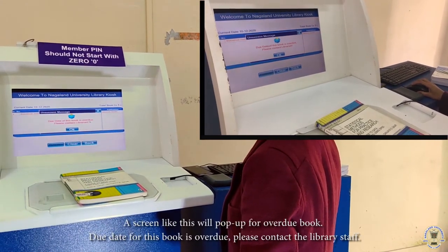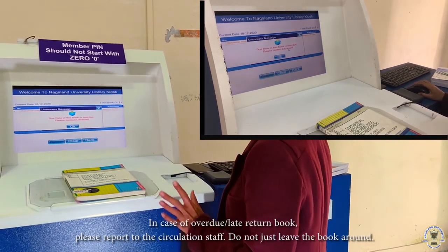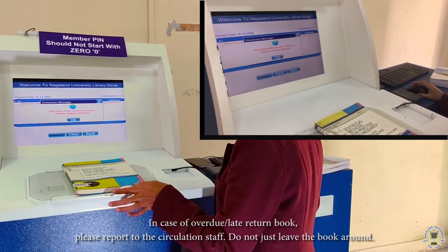The due date of this book is overdue — please contact the librarian. In case of an overdue book and late return, please report to the circulation staff. Do not just leave the book around.